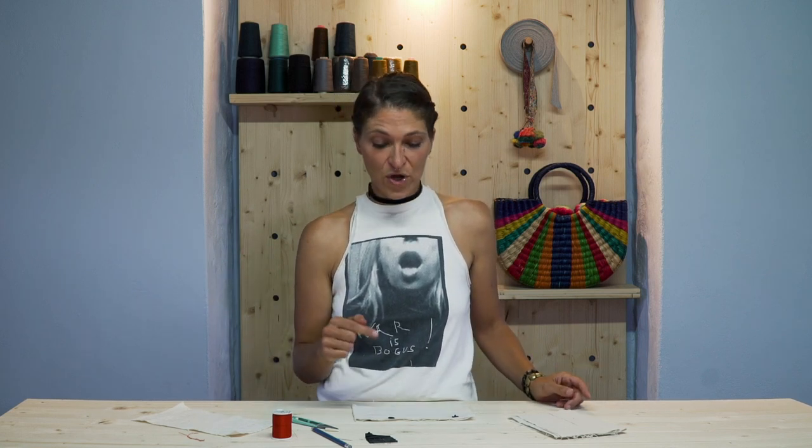All you have to do to finish this up is sew on the socket side, and then you're done. That's it for me today. Don't forget to subscribe and hit the little bell so you get notifications for next week, because we're going to be learning how to do couture snaps. Stay tuned — this is your fashion guru signing off.